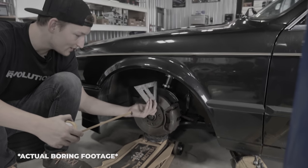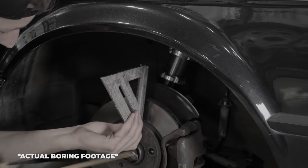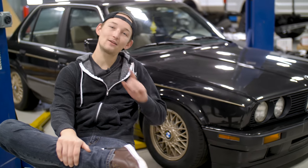The car is lowered, slammed to the ground but not so slammed we can't drive it anymore. Don't forget to subscribe and stay tuned for next week's build update. If you need wheels, tires, or suspension, head to fitmentindustries.com/wheels. That's about it for this week — I'm Cory from Fitment Industries. Bye!